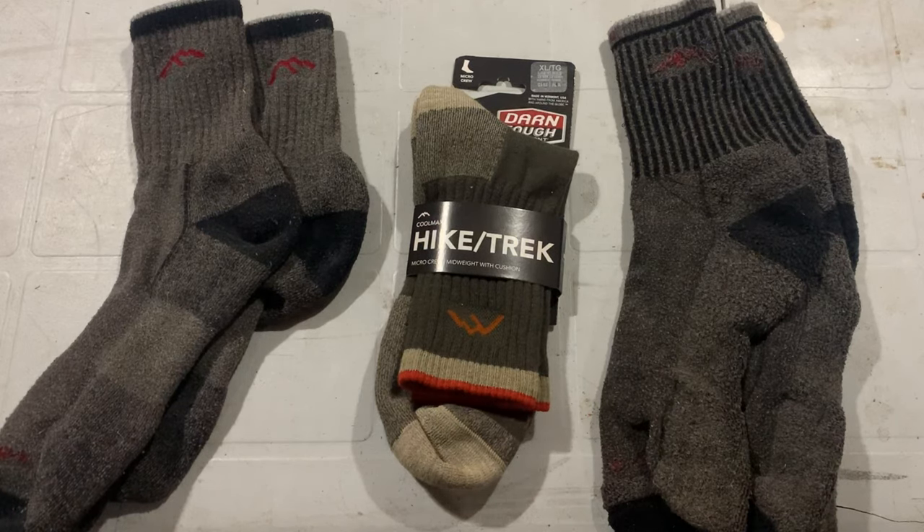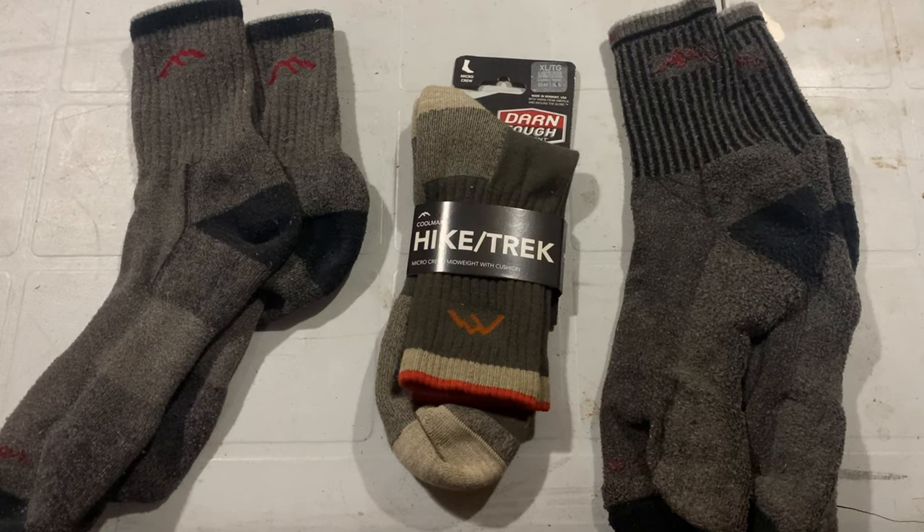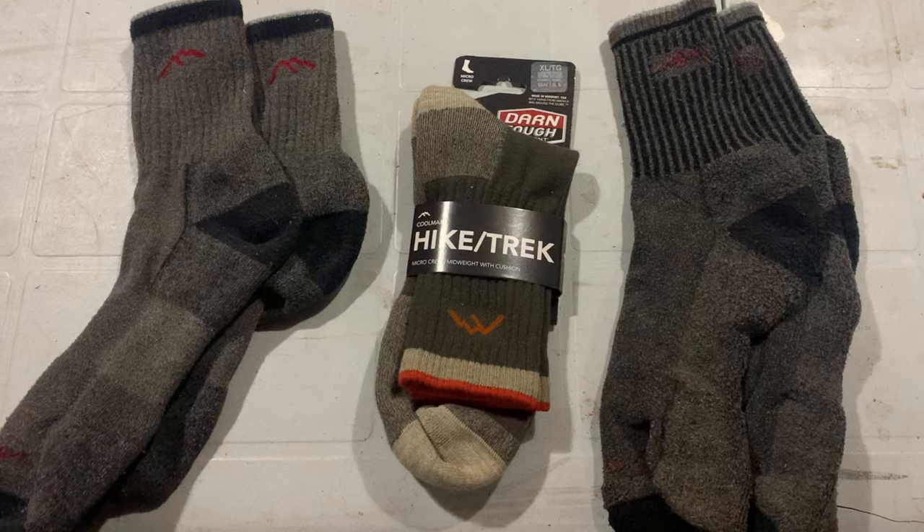I've always been one of those guys whose socks would still be considered good enough if there was more material there than holes. Most times they weren't even good enough to make grease rags for the shop when I finally retired them. I always wore whatever the cheapest, biggest bulk pack of Walmart special socks I could find. If I got six months out of a pair I was tickled — I was the quintessential meme of 'hang in there boys, just one more month till Christmas.'